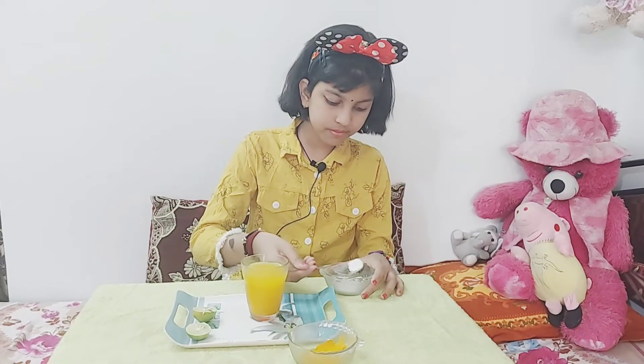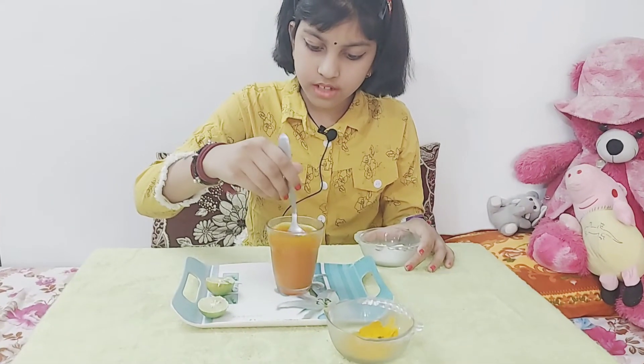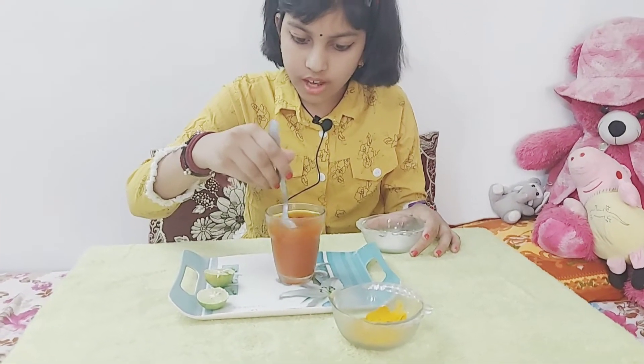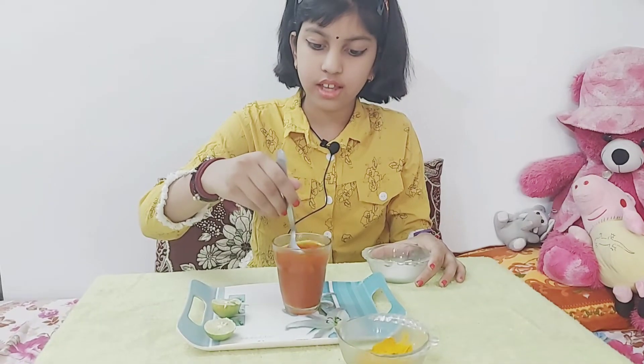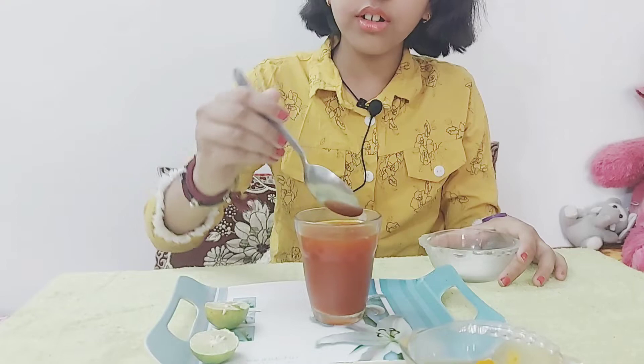Now let's put detergent. I mixed it well and see, friends, how the color changed into red.